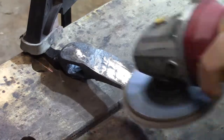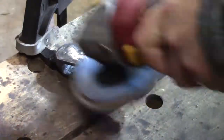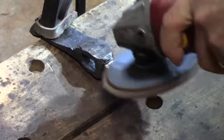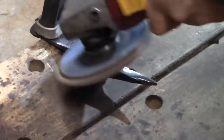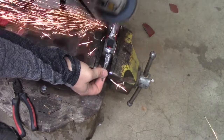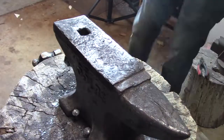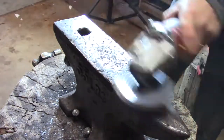I'm using this flap disc — it'll clean it up really nice. I just like the finish that it gives. It cleaned up the tomahawk real nice, so I decided to try it on my anvil too. It was looking really dirty and I just wanted to make it look a little bit better, and it did a really nice job.